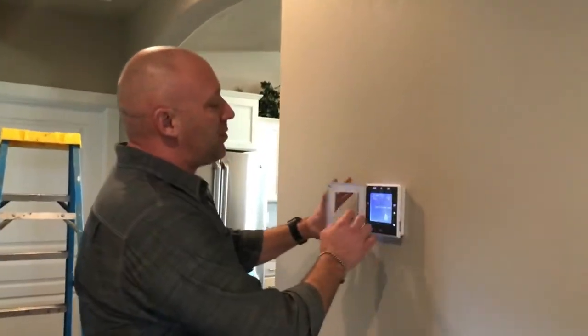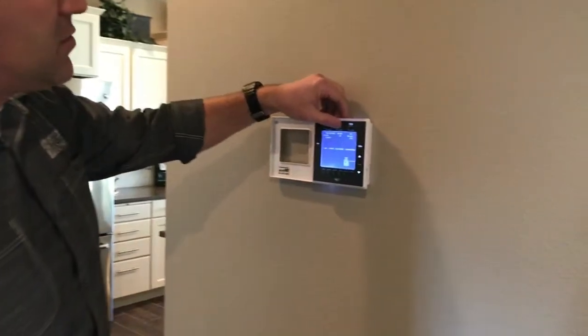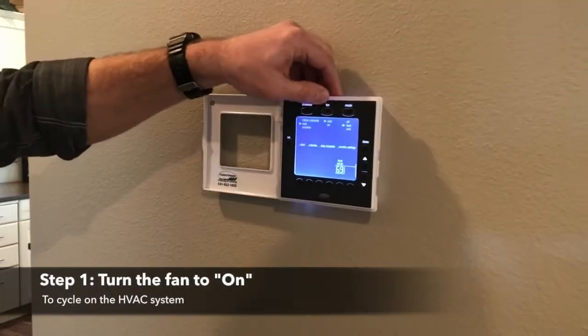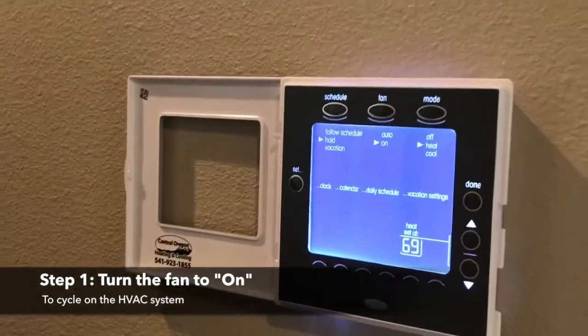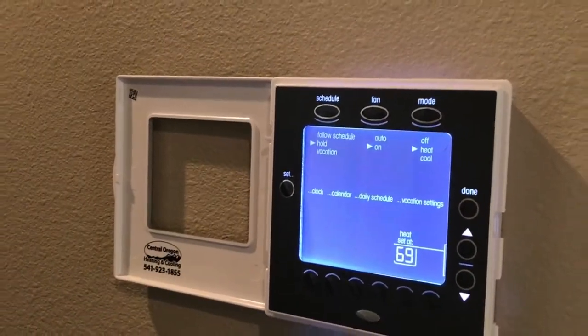So what I'm going to do now is show you how we go about changing the filter. Something we like to do is turn our fan to on, and what that'll do is cycle on our HVAC system, sucking the filter up into the intake.